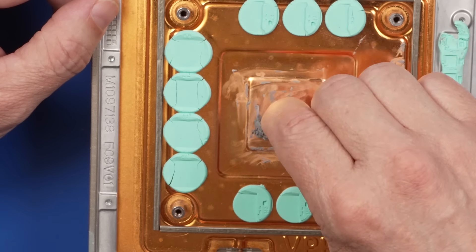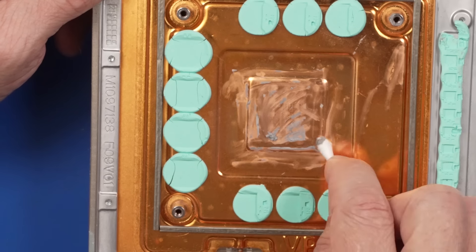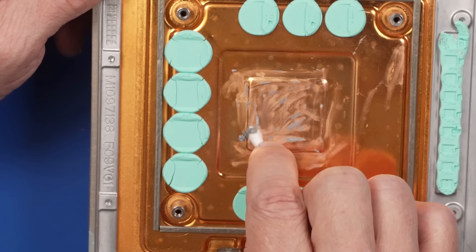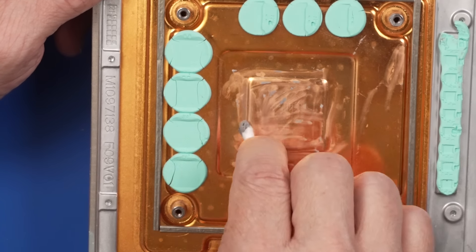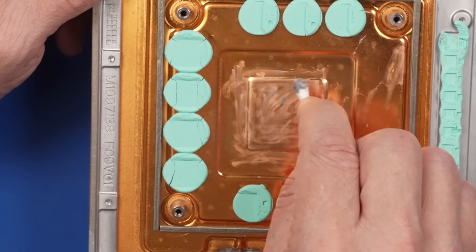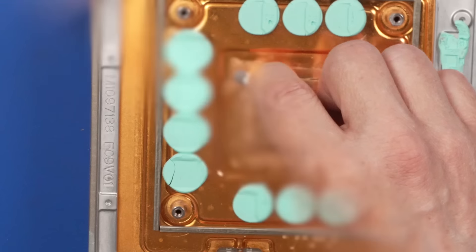Take the extra five minutes, clean off the old thermal paste, and then just put the new thermal paste on. The only reason not to do it is because all you care about is making money — which is important if you're running a repair shop, but not more important than doing the job right.